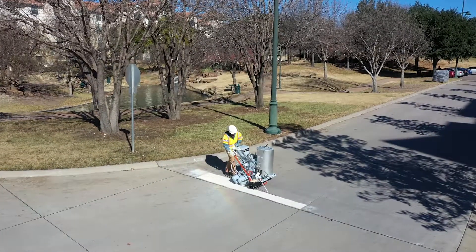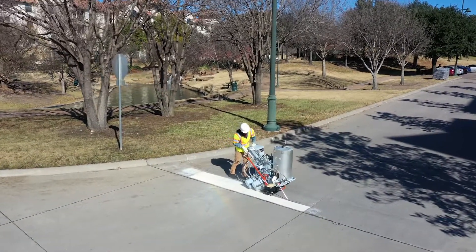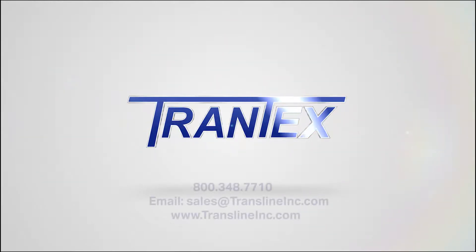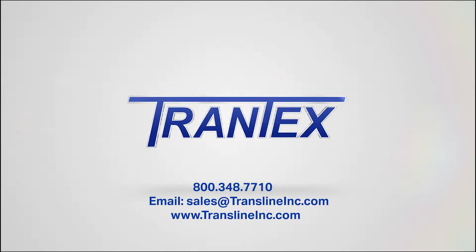It's no surprise why professionals choose Trantex thermoplastic applicators. Contact your Trantex distributor or representative for a full list of 360m2 improvements.